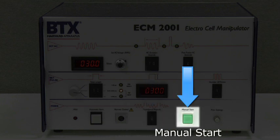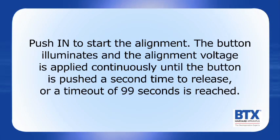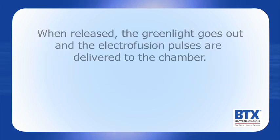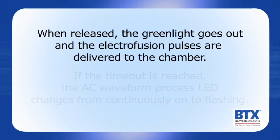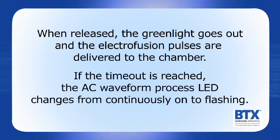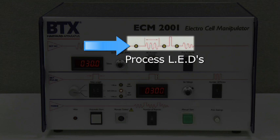Manual Start: this two-position button allows manual control of the ECM-2001. Push in to start the alignment — the button illuminates and the alignment voltage is applied continuously until the button is pushed a second time to release, or a timeout of 99 seconds is reached. When released, the green light goes out and the electrofusion pulses are delivered to the chamber. If the timeout is reached, the AC waveform process LED changes from continuously on to flashing. Process LEDs illuminate to indicate each stage of the process.